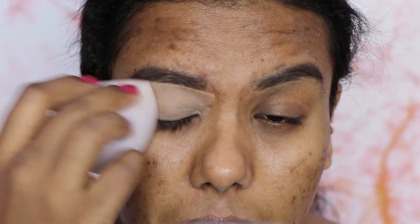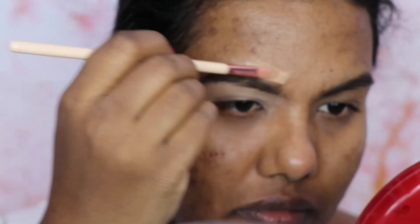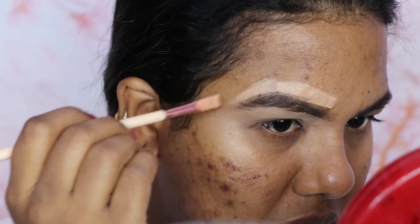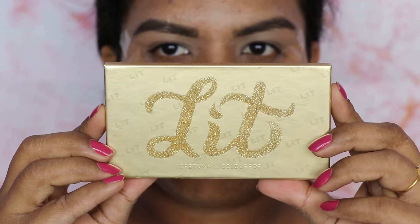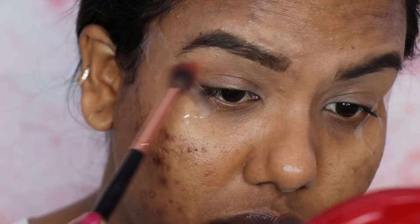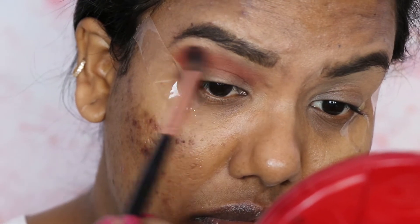As I mentioned, today I'm going to create a monochromatic look and I have chosen red color, using different undertones of red. For that I'm going to use the Colourpop Brightman Rock eyeshadow palette called Lid. I'm going to apply a sticky tape to get sharp edges. First I'm going to take the transition shade which is a bright red, and use a big blending brush to blend it as a transition color.